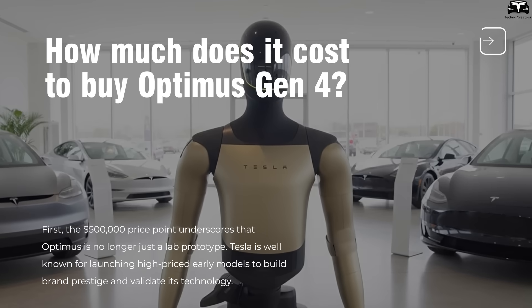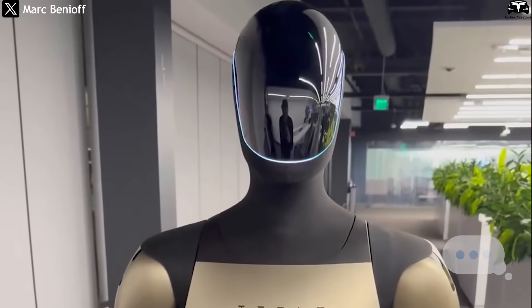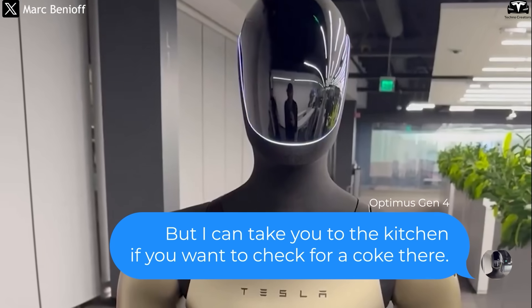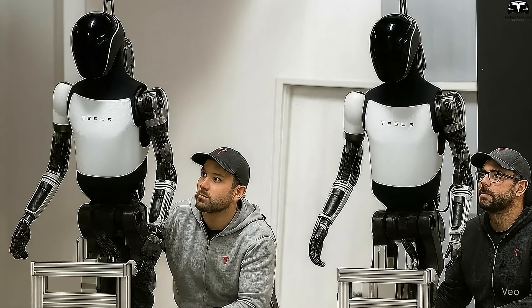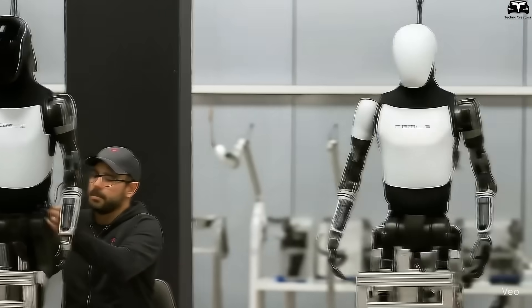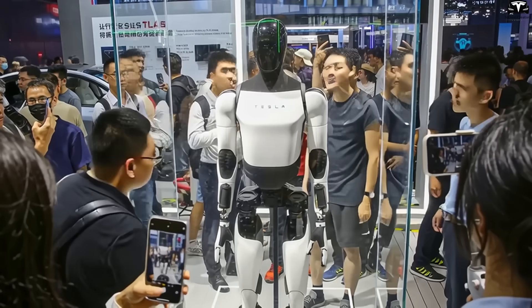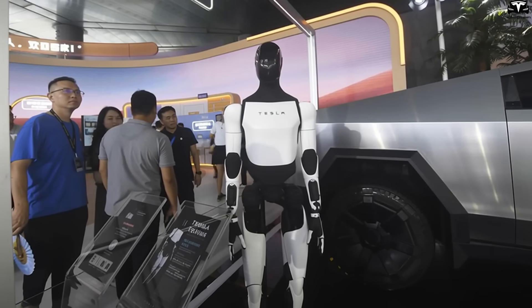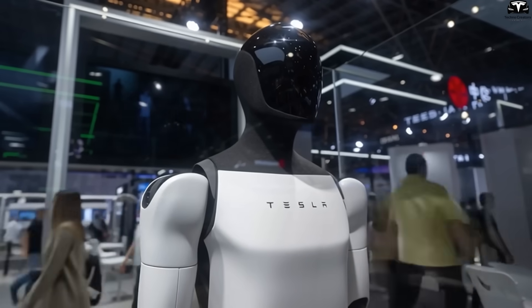How much does it cost to buy Optimus Gen 4? In a recent video shared on X by Salesforce CEO Mark Benioff, Tesla gave a private demonstration of the Optimus Gen 4. What stood out was that, hypothetically, this robot carries a price tag of up to $500,000 — a figure that instantly places Optimus in the same league as ultra-high-end technology products, far beyond the cost of a typical Tesla electric vehicle. While this may not be the official price, assuming Tesla sets Optimus at half a million dollars carries significant implications in terms of commerce, technology, and Elon Musk's long-term strategy.